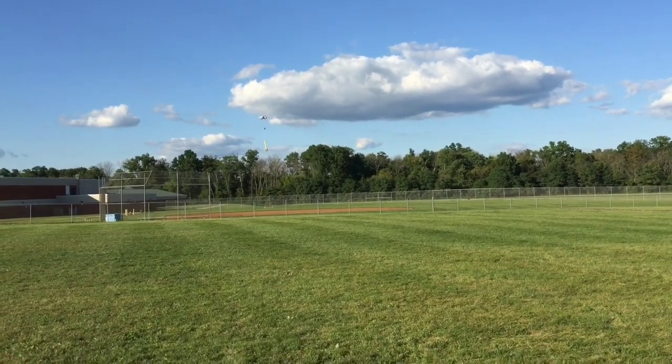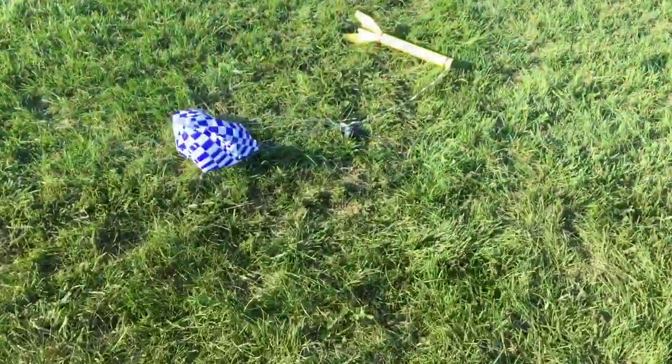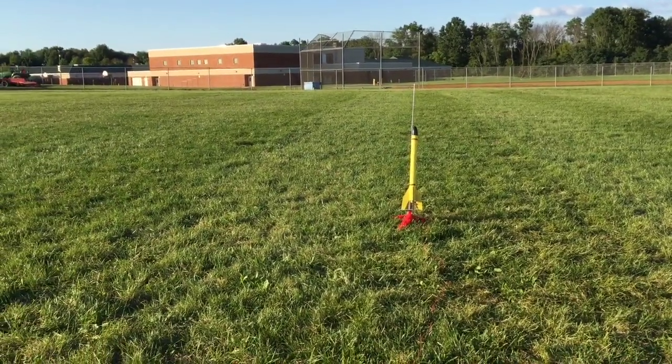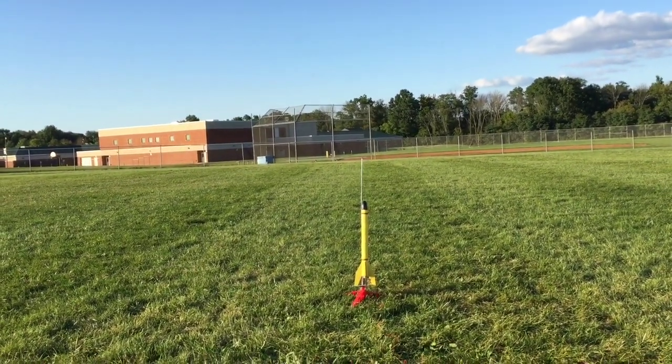There she is — Big Bertha with her B64 motor. Let's get that C engine in her and see what she can do. Big Bertha, C65 motor launch in five, four, three, two, one!